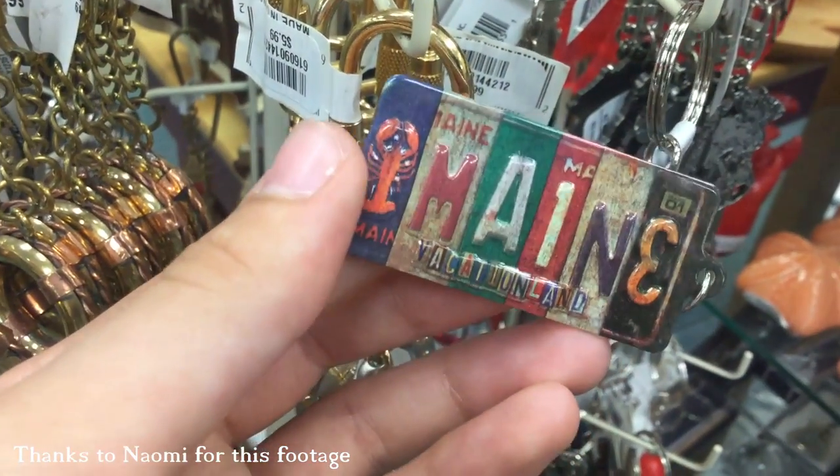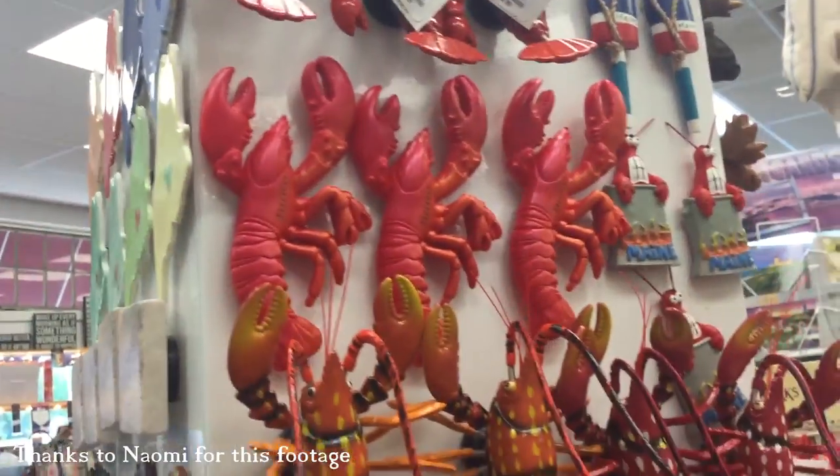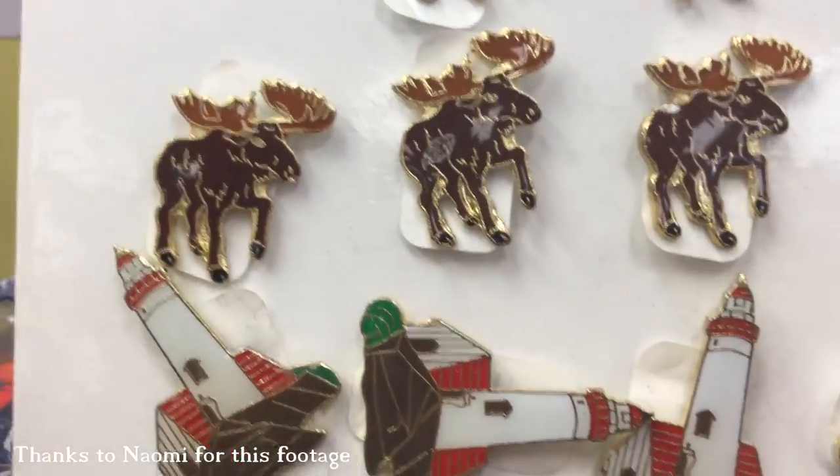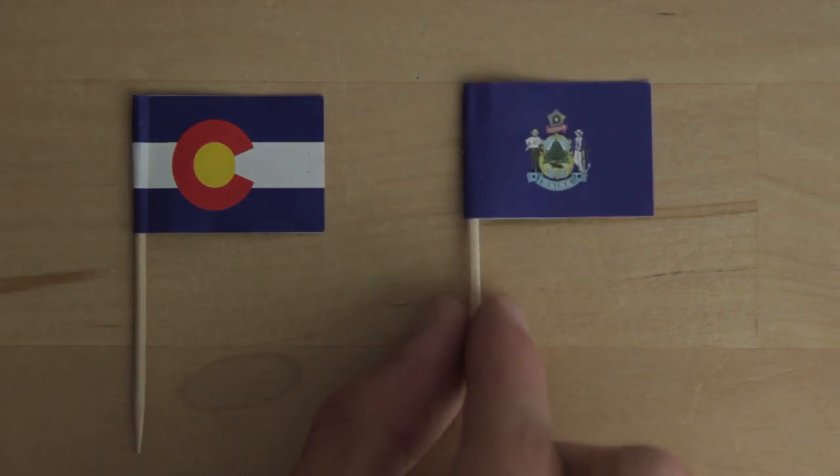But in my home state of Maine, I don't see our own flag everywhere. We still have a bunch of tourist merchandise, but it typically uses the shape of the state, a lobster, or a moose, but not the flag. That's because Maine just doesn't have as good of a flag as Colorado.